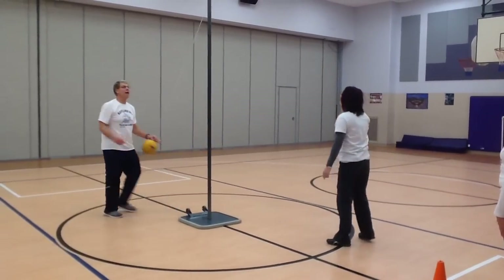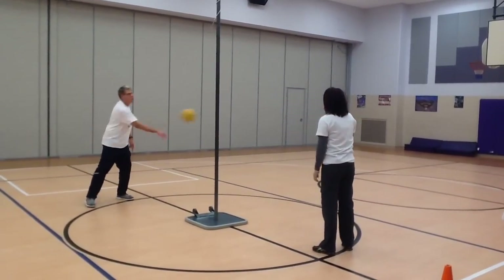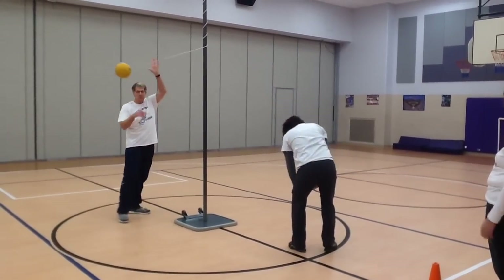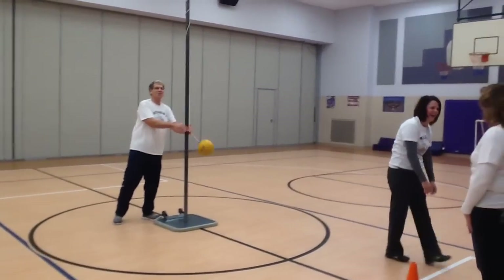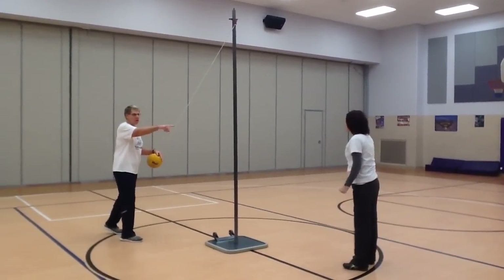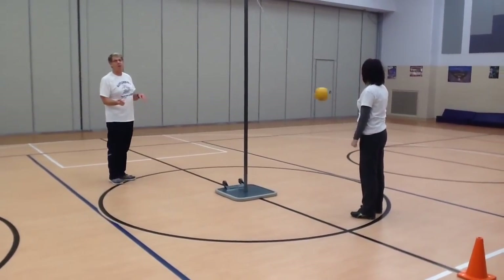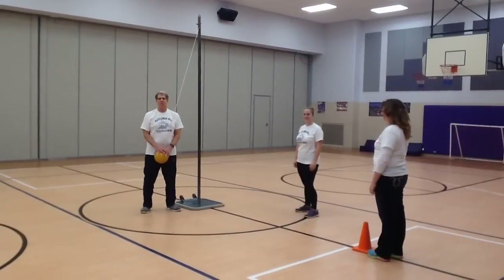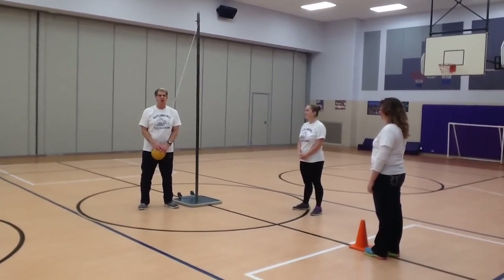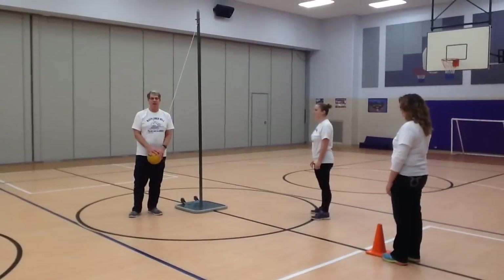Number four: during play, neither the server nor the opponent is allowed to touch the pole in any way — if you do, you're out. And the last rule: the opponent stays on one side of the line and the server stays on the other side; no one is allowed to cross the line during play. Another thing I'd like to talk about is when you break a rule and you know it, but the judge doesn't call you out — you still should go out. That's called having high integrity.